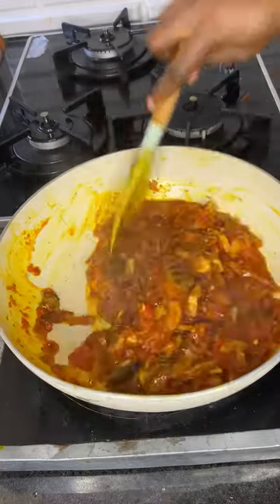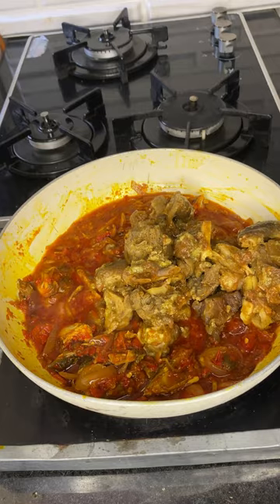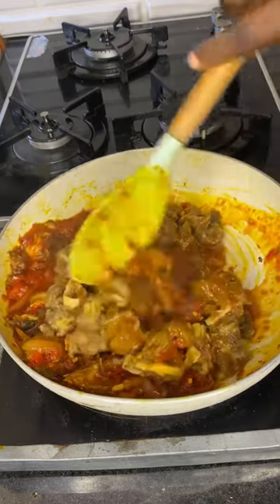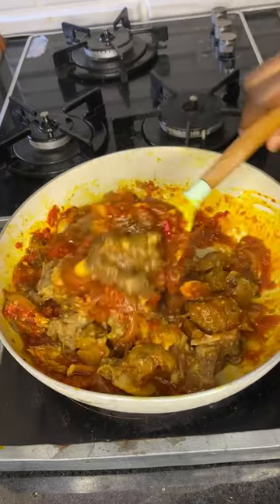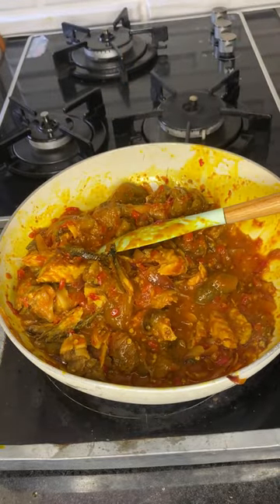Make sure you mix well and allow this to cook so that the sauce can boil into the fish. Then you go in with your protein — your goat meat.